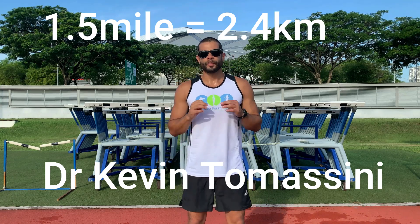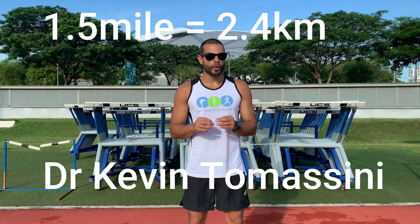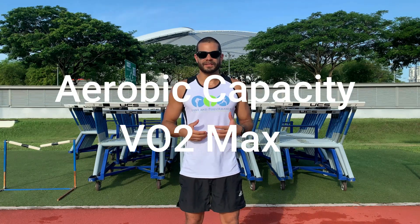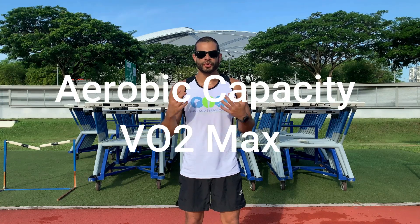Today we're doing the 1.5 mile or 2.4 kilometer test. This is to measure your aerobic capacity. Your VO2 max is the measure of how much oxygen you use when you exercise. I'm going to leave some charts below so you can calculate and see where you're at.